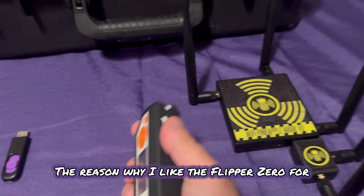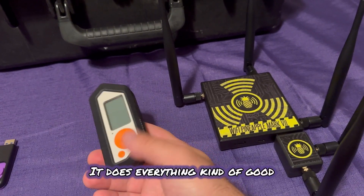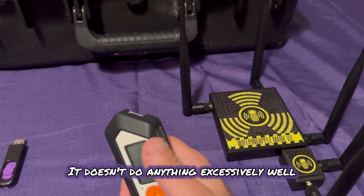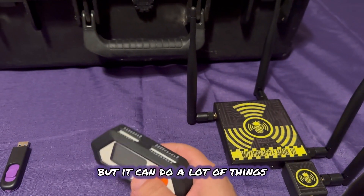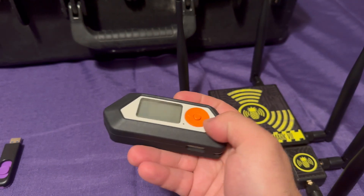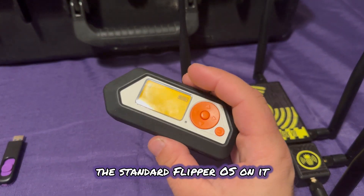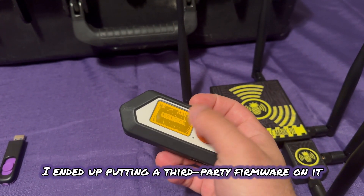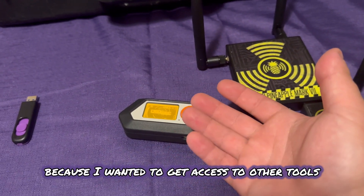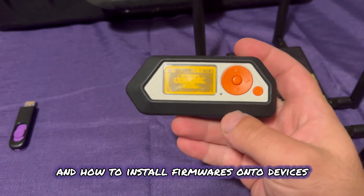Let's get to the Flipper Zero. The reason why I like the Flipper Zero as a beginner tool is because it does so much — like a Swiss army knife. It doesn't do everything excessively well, but it can do a lot of things. This device opens your eyes to what vulnerabilities are out there. Right out of the box you get the standard Flipper OS. I ended up putting a third-party firmware on it to get access to other tools, and that helped me learn about firmwares and how to install them onto devices.